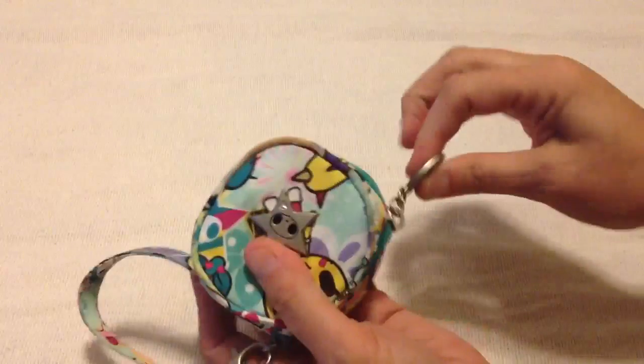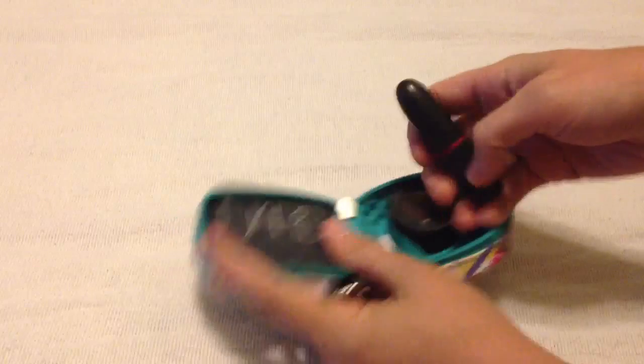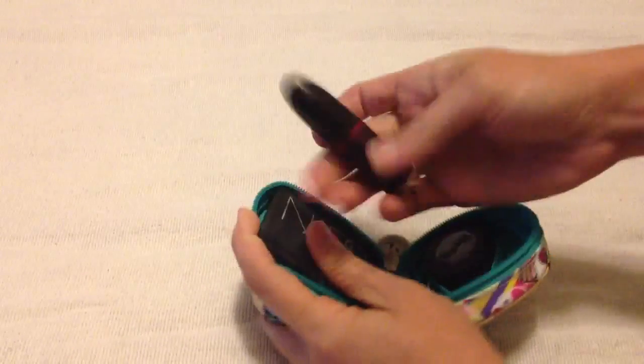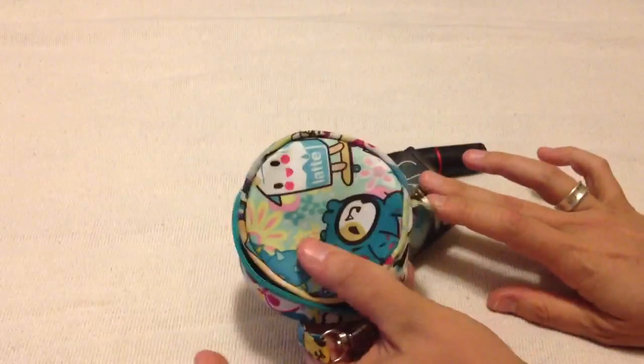This one holds makeup. A lot of my makeup is really big, but you can find some smaller-sized makeups that would fit great. I was able to fit a full-size MAC lipstick, a Smashbox eyeshadow, and a NARS blush all inside here.